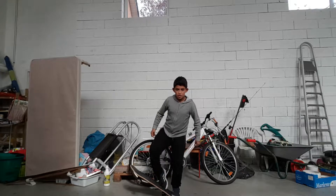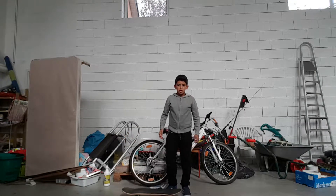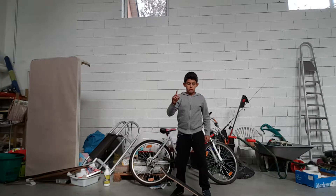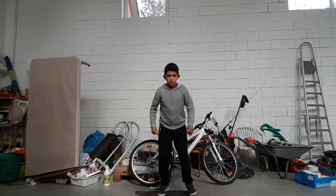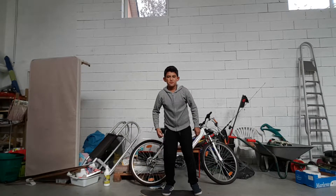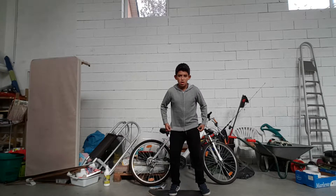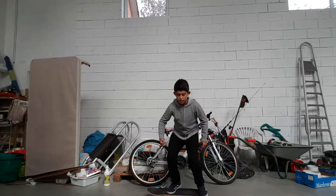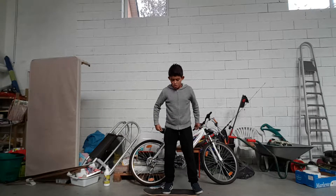You're going to have to do all of that at the same time. We're going to attempt that now — three, two, one. That was not bad, but try two is probably going to be a bit better. Three, two, one. That was a bit better. Try three — three, two, one.